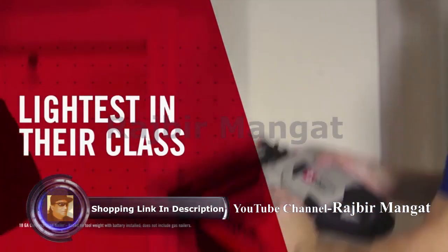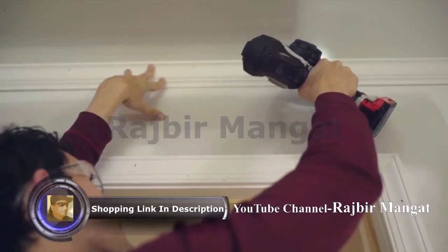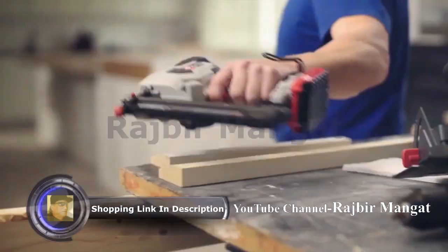The lightest in its class, the lightweight design, handle ergonomics, and balanced center of gravity provide comfort during extended use.